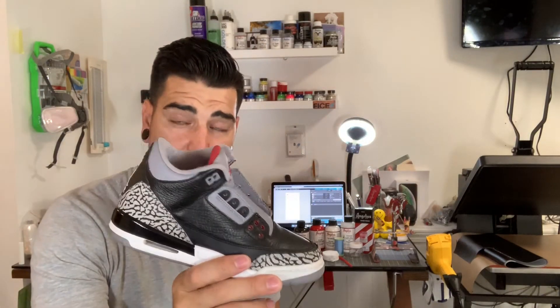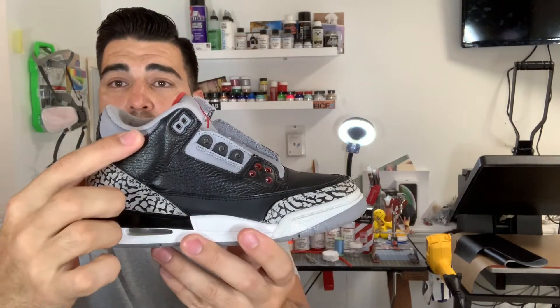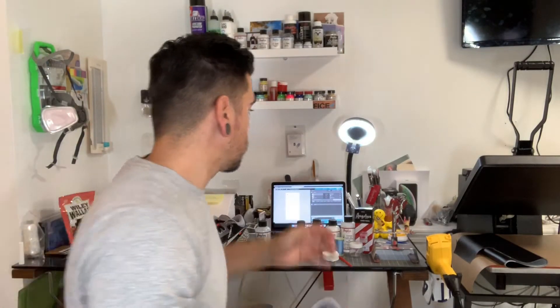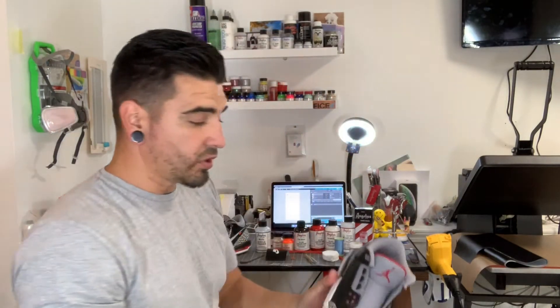First things first — we are going to deconstruct the stitching. I haven't seen a Jordan 3 out there with the cut heel strap like the Jordan 1s have. I thought it would be a little different to have it on the 3, so I go ahead and cut the seam around the lace eyelets up top, cut it back just like the Jordan 1. It's a little bit trickier so you have to be careful. I'm going to use a razor blade exacto knife — I do sell these blades on angelusdirect.com. I'll go ahead and start that and be back to show you the next step.